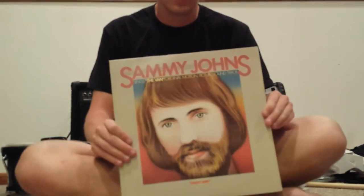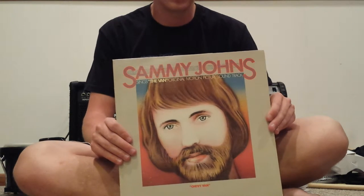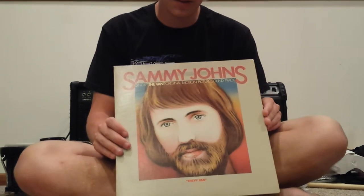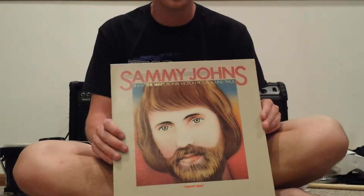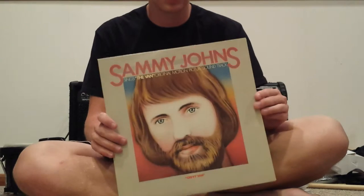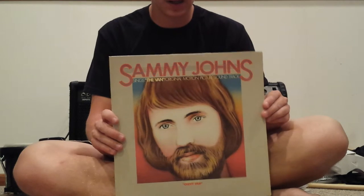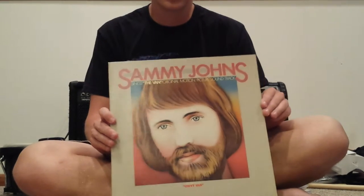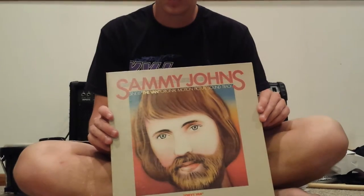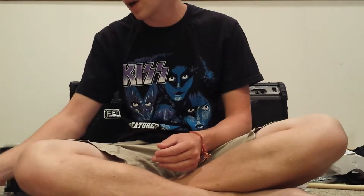This right here is the soundtrack to a 1977 B movie called The Van. It's a pretty cool movie for people who like the whole 70s car scene. The guy that did this soundtrack, Sammy Johns, had a hit single around '75 called 'Chevy Van,' and that song is on this soundtrack as well as a bunch of other new songs he did for the movie. It's a pretty good soundtrack — average, maybe a little above average. For a B movie, you can't expect anything too great, but it's a fun listen.